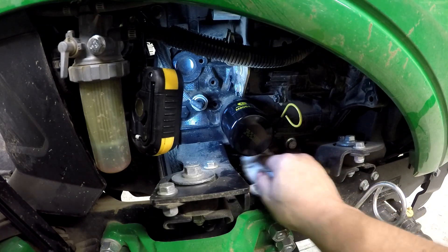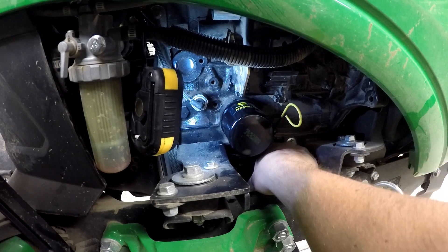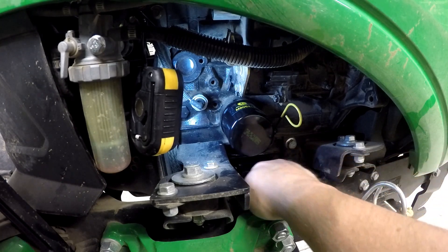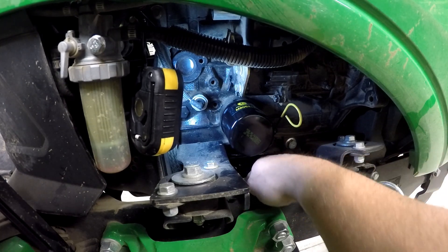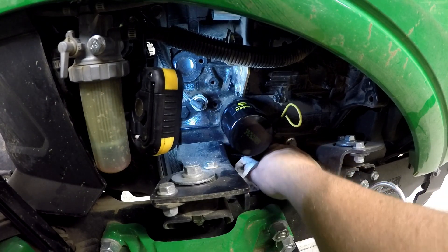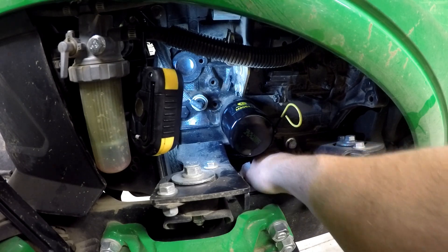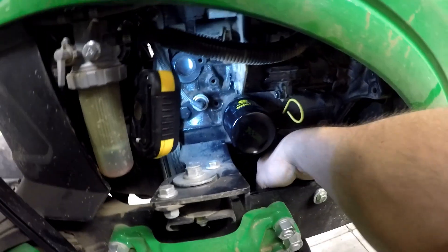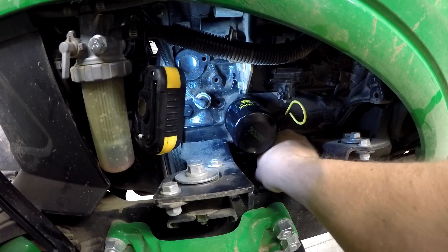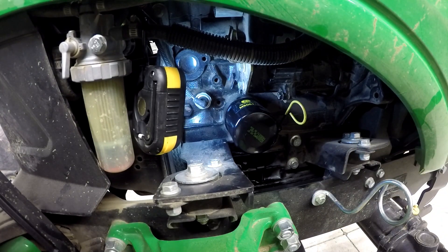Now, if you're not familiar with diesel engines, don't be shocked when you see this black oil come out of there. You might say, oh my goodness, I didn't change it soon enough — but no, diesel engines will turn the oil black almost immediately. Within an hour or two of putting new clear oil in it, it'll be black. That's just the way diesels are, all of them — little ones like this and big ones too.